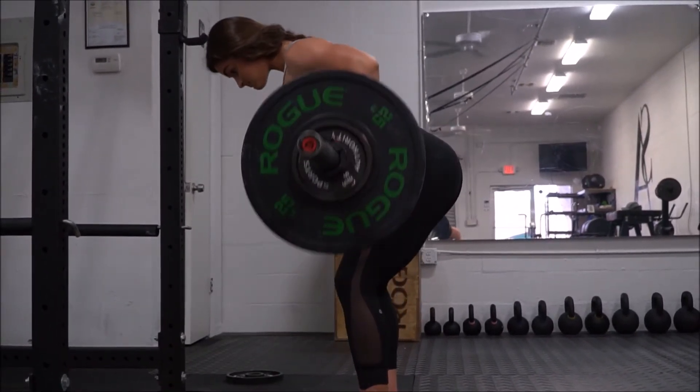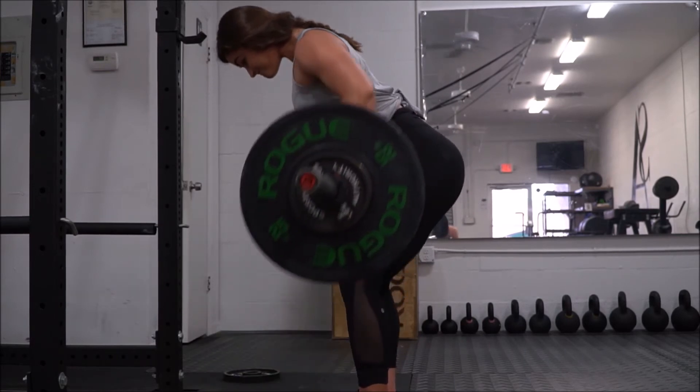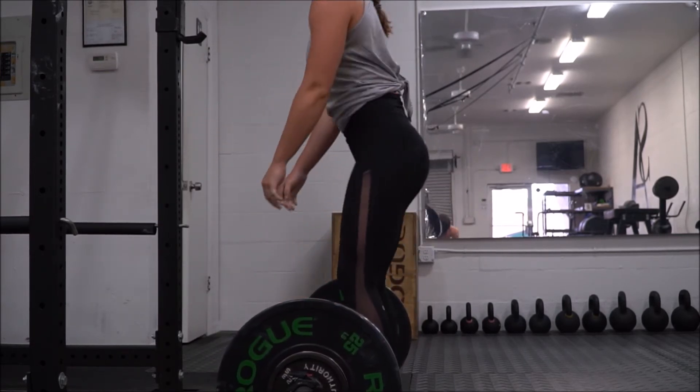You also do not want to round your back. You want to stay pretty straight, as you would when deadlifting as well.